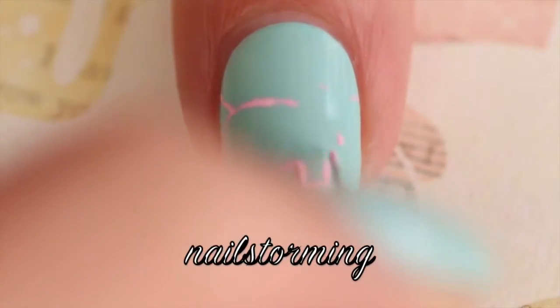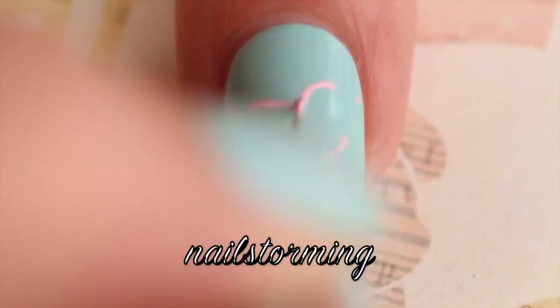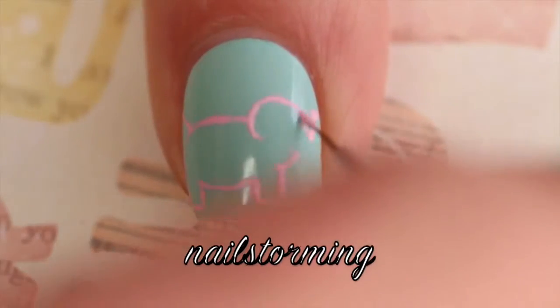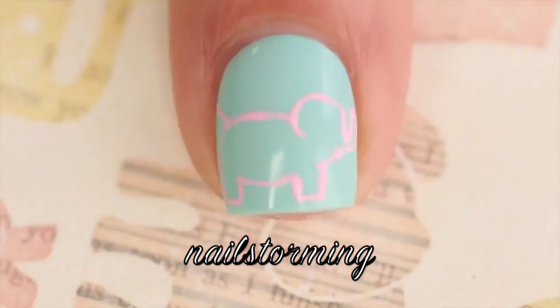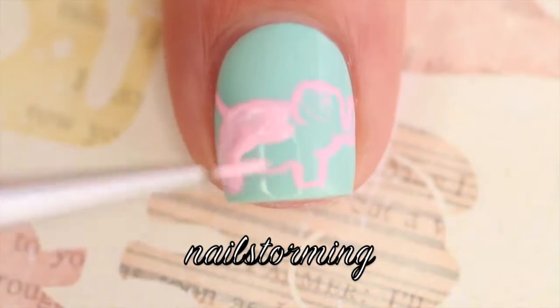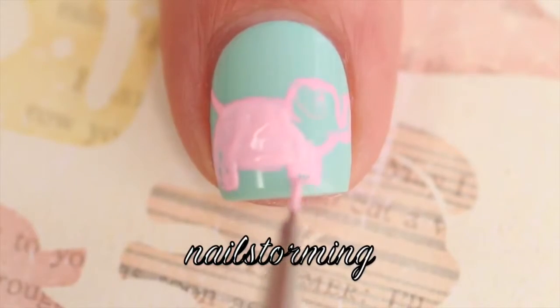I wanted to make sure that I could fit the whole thing on my nail before I went in and colored things in. Then I went ahead and filled the rest of it in with acrylic paint. Make sure that you wait for this to dry before moving on to any next steps.